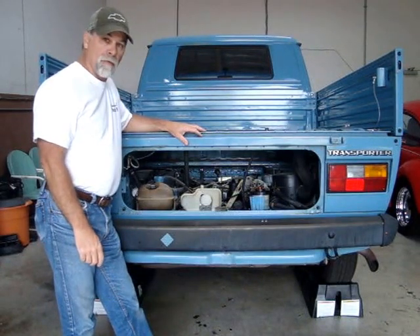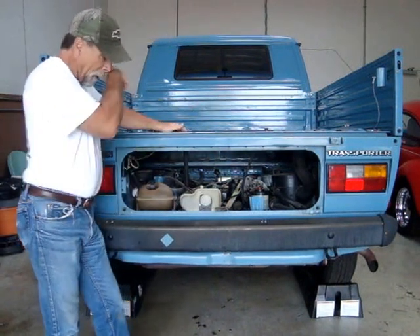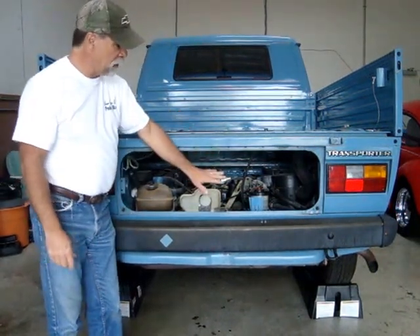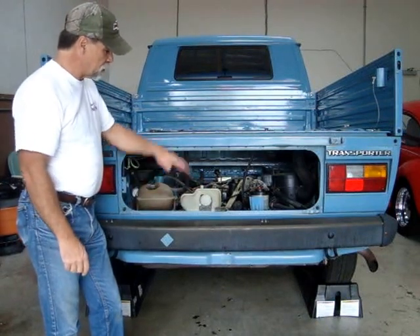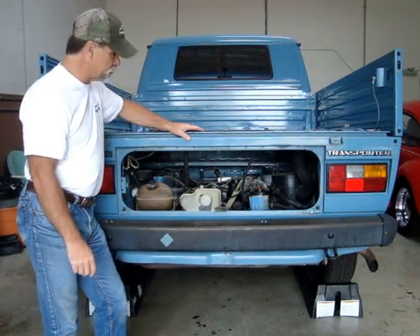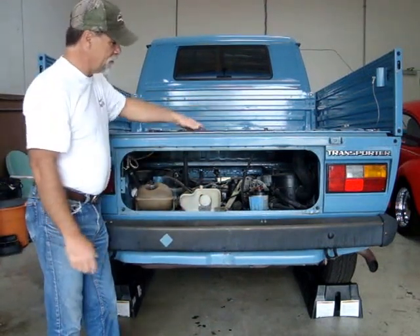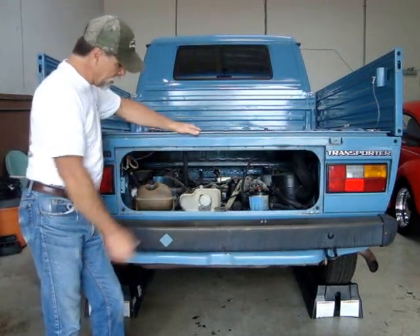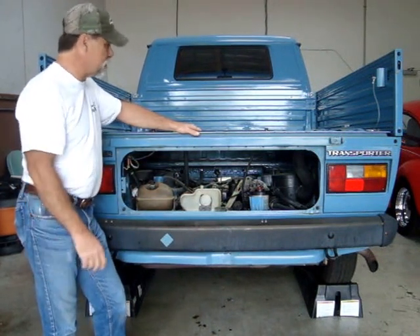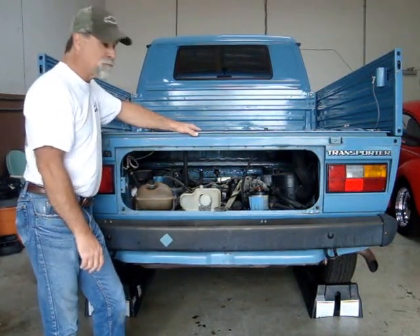We've removed the top cover that is part of the bed, which allows access from the top. We've removed the engine compartment door, which allows access from the side, and we have it up on ramps so we have access from the bottom. We removed the door because it's up at an angle and it affects the reach — you bump your head on it coming out. This allows us to work more easily since we will be spending a lot of time in this area of the vehicle.